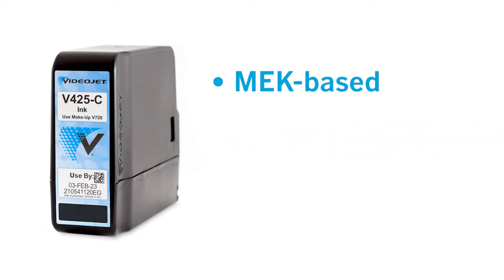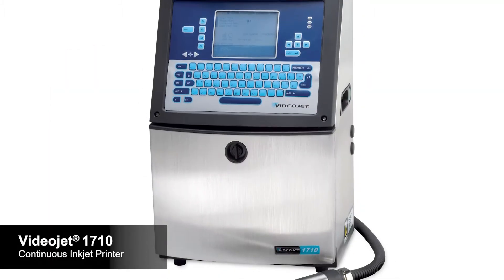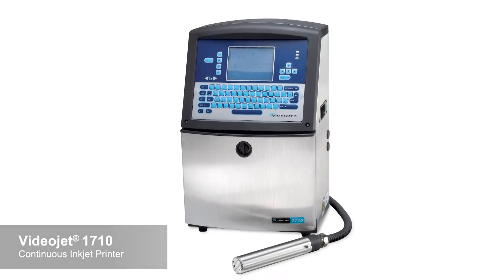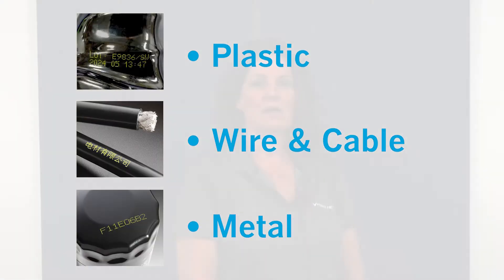V425 is an MEK-based, soft-pigmented yellow ink qualified to run in the VideoJet 1710 Continuous Inkjet Printer. This high-performance ink was specifically designed for coating and marking applications on plastic, wire and cable, and metal substrates, with formulation changes to improve printer uptime.